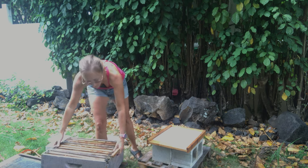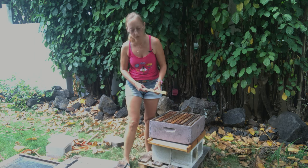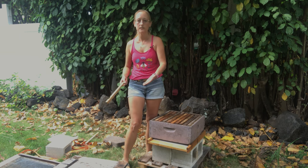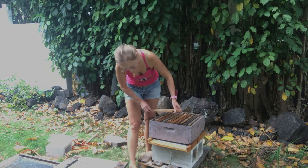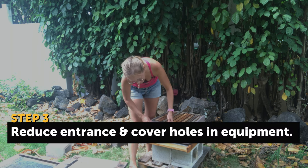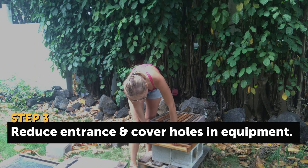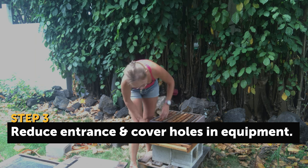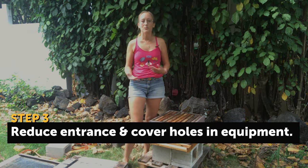Put the first box on, and it's always good to reduce the entrance a little bit. You can either move your bees so that the entrance is facing the side of a building or some kind of wind block, but if that's not going to be the case, you can always put an entrance reducer on. The larger opening is just fine, but you can do the smaller one too. Leave it up just a little bit so water can still get out if needed — this reduces the amount of rain that can blow into your hive.